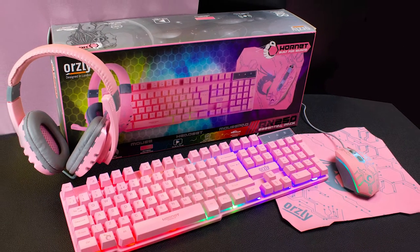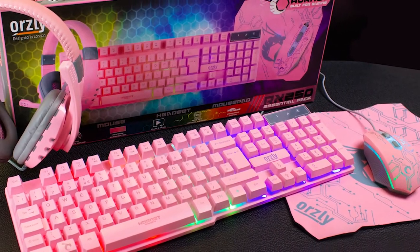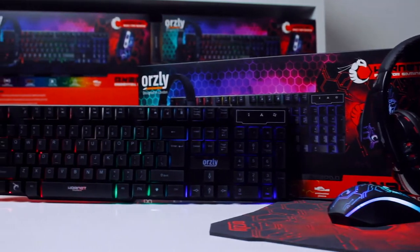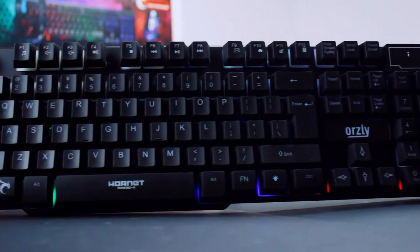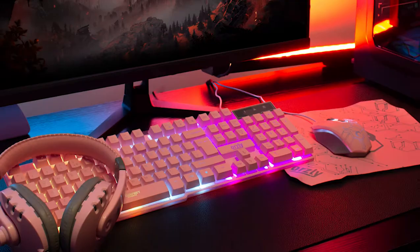Hey guys, welcome back to the official Orsley channel. Thanks to the incredible reception we received for our Bissell Black Edition and demand for more colour options, I'm here to introduce our brand new Nakura Edition RX250 Gaming Kit in blushing pink.